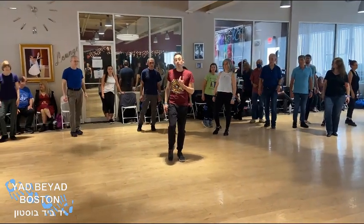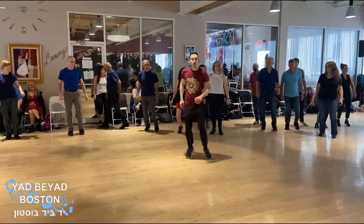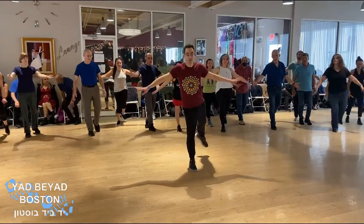We're going to hand facing the center. We're going to have right, two, three, left, two, three, right, two, three, left, two, three. Sway, sway, right and up.